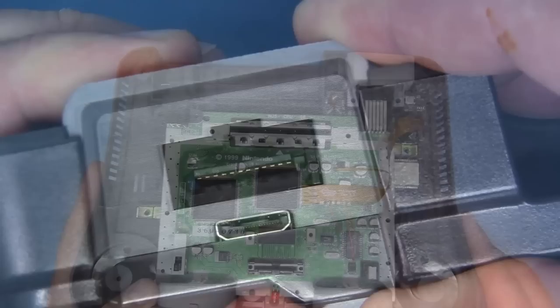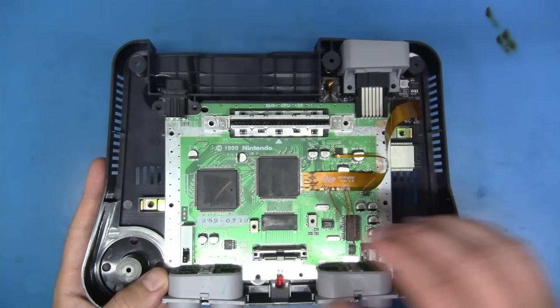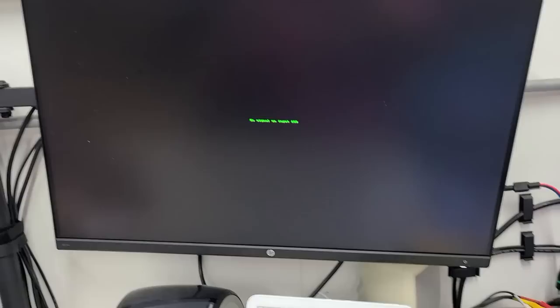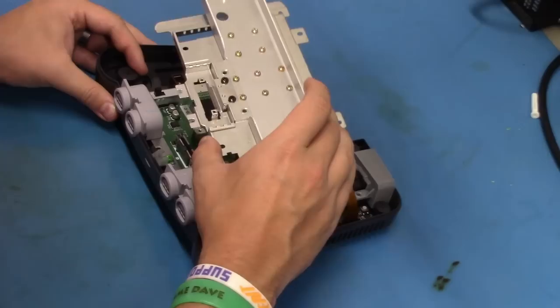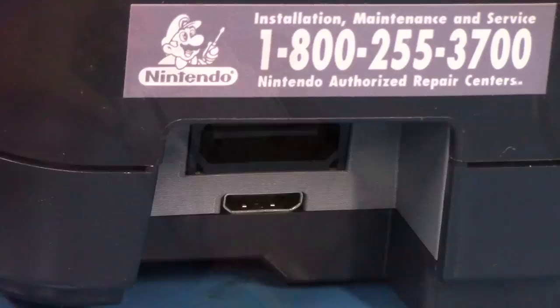Now it's at this point that I would highly implore you to test this system before buttoning everything else up and finishing this project. Only do it for 10 to maybe 15 seconds, because we don't have a heat sink on these chips — they get toasty pretty quick. This unit tested perfectly fine. Let's go ahead and apply our heat shield and RF unit back onto the top so we have heat sinks on here. Let's button it up and give it a little testing.